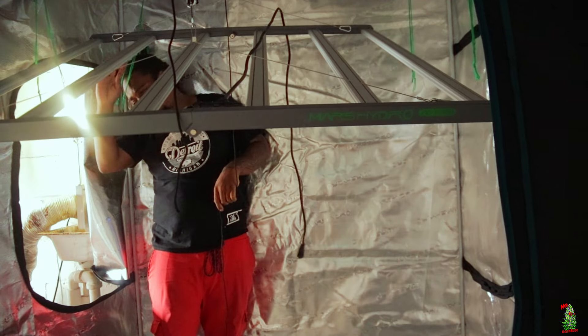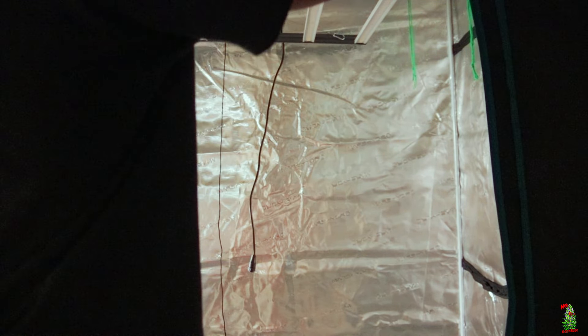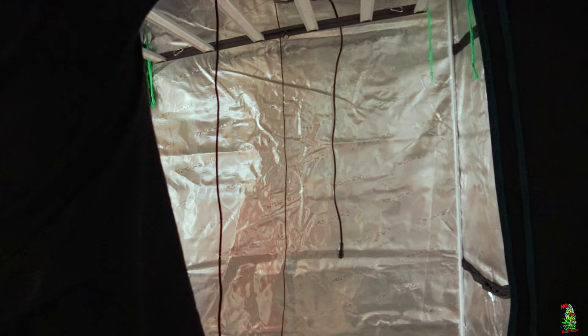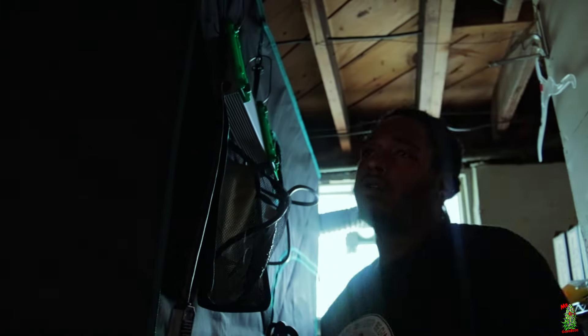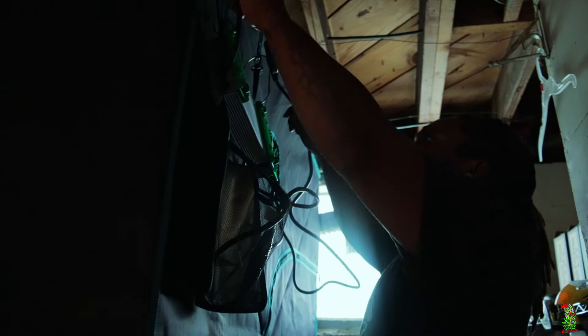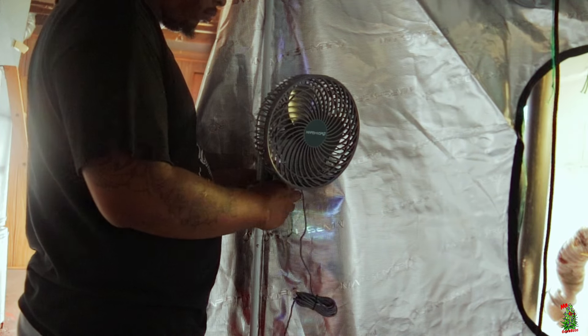When I use these lights I like to raise them all the way up and then adjust based on brightness, sometimes moving plants closer depending on what's going on inside the tent. This thing should give us a beautiful footprint inside this 5x5. I also hook the driver up to the outside of the tent to help with heat — keeping the driver outside versus inside makes a serious difference.